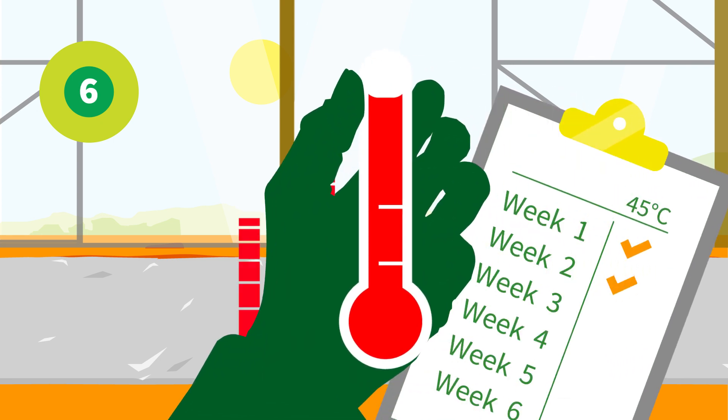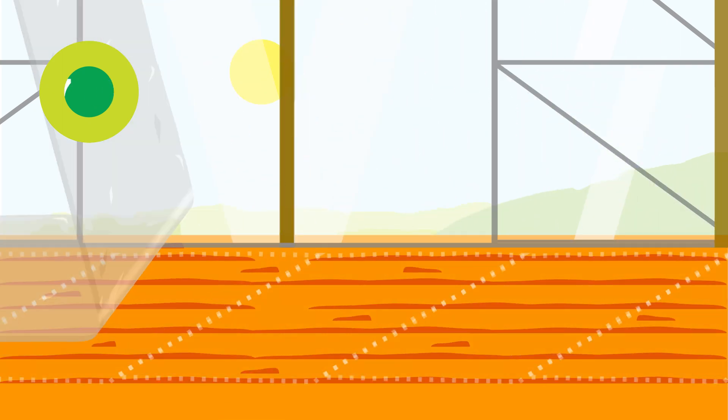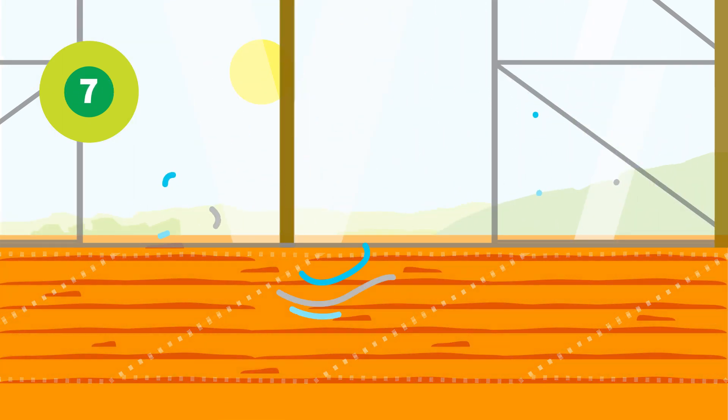Occasionally check the soil temperature to see the progress. When ready, remove the foil and irrigation and give the soil a few days rest.